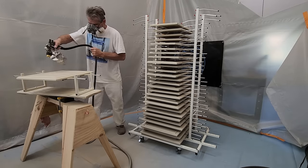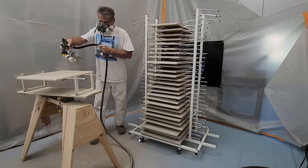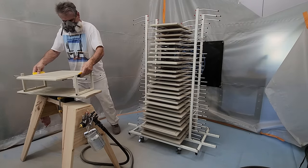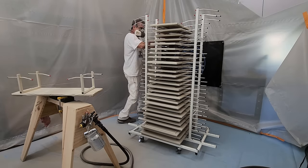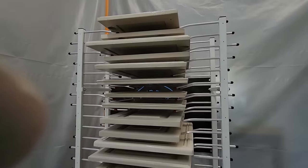If there are any spots or marks on the inside edge, it's very simple to touch them up. Take a chip brush or a foam brush with a bit of paint, wipe most of it off on a piece of cardboard, then just tap the marks. This will make them disappear and only takes a couple of seconds per door.